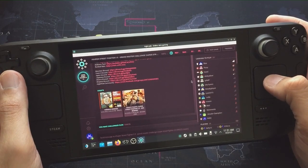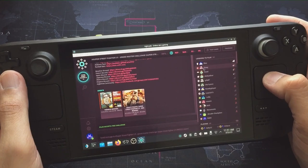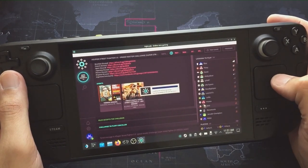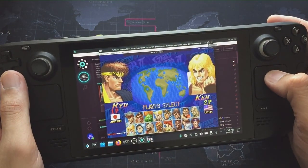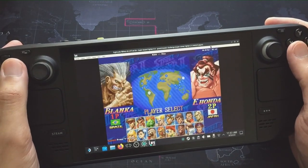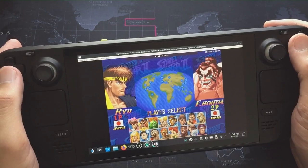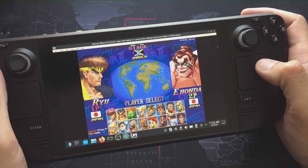Hey guys, welcome back to Pixel Cherry Ninja's channel. Let's do a Steam Deck video today. I'm a big fighting games fan and a big fan of Fightcade — I've played a lot of Street Fighter online, not just Street Fighter but King of Fighters games, the whole Final Burn Neo set. This is a tutorial on the easiest way of installing Fightcade and getting the games working.